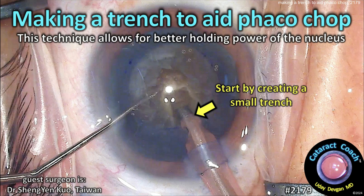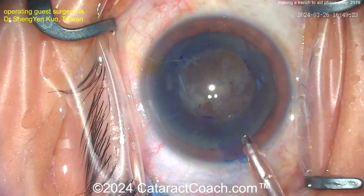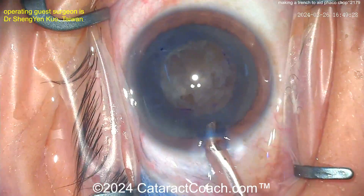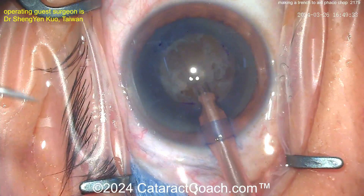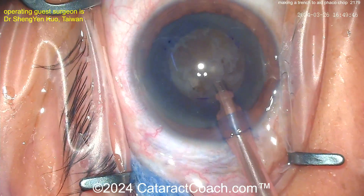CataractCoach.com — making a trench to aid phaco chop. This technique allows for better holding power of the nucleus. You can see it's a pretty dense cataract; there's a nice-looking incision. The phaco probe comes in and step one is to make a bit of a trench here.